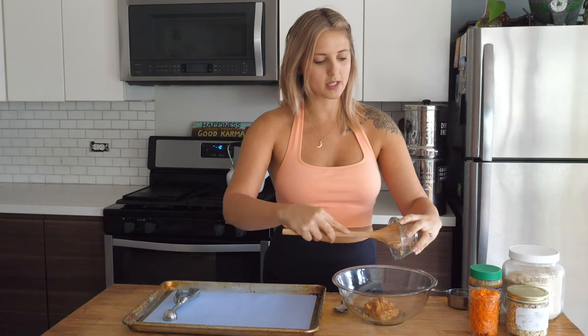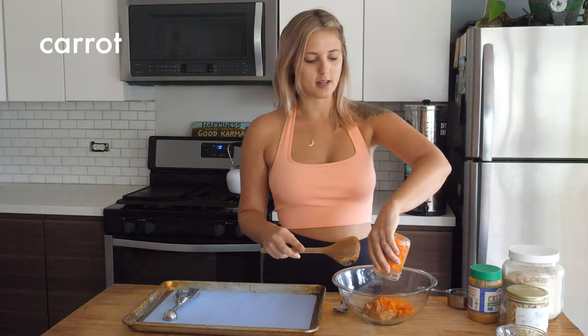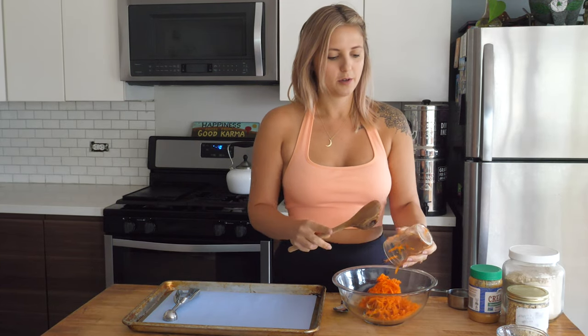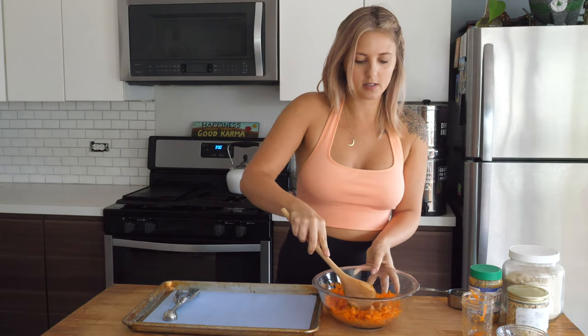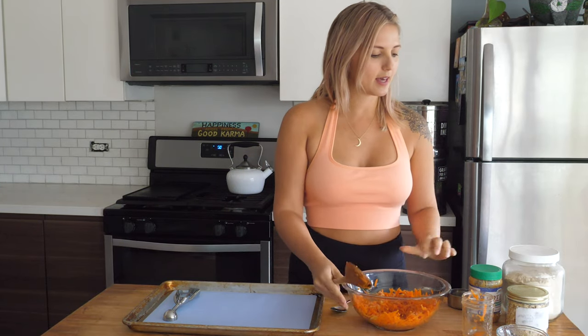I'm not going to measure out everything super specifically because luckily for your dog they'll like it either way. I've got one mashed apple — I just popped this in my blender for a few minutes. If you want, you can get unsweetened applesauce as well, that works really good. I'm going to add this to my bowl, and then I've got two shredded carrots, and I'm going to mix this around. Then I'm going to add about a cup of peanut butter.